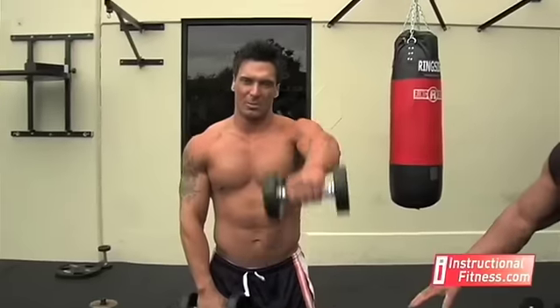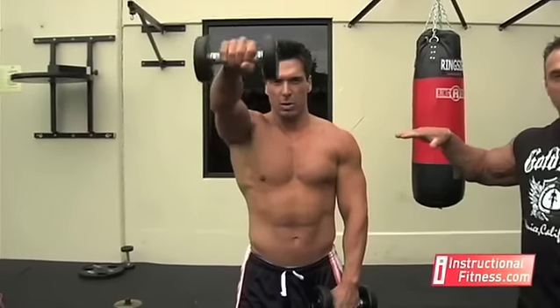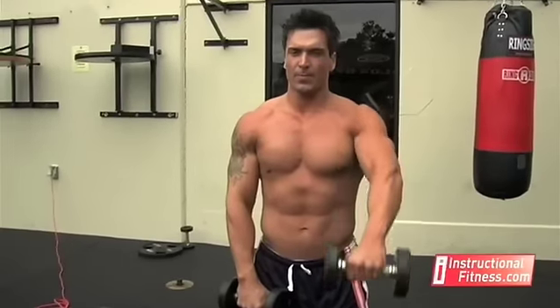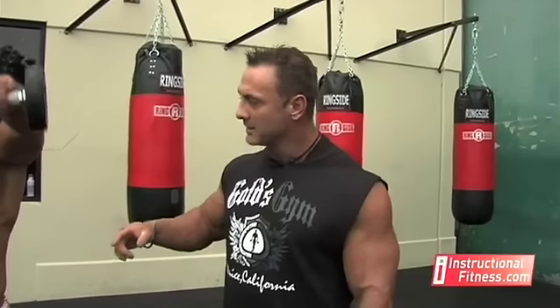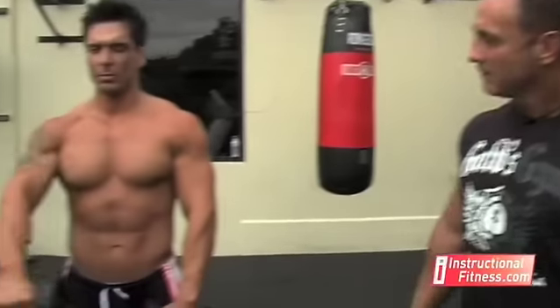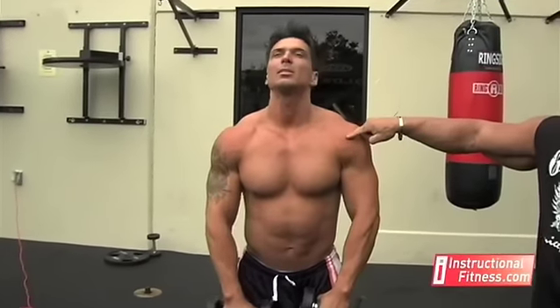You start off with the dumbbells in front of you, resting on your legs. You're going to bring them up just to shoulder height. Any higher than that, you actually start working some of the biceps. You see Dave's elbows are slightly bent, taking pressure off of the bicep. He comes up just to shoulder height, putting all the stress in the front anterior deltoid.